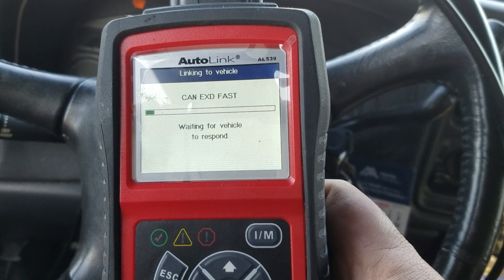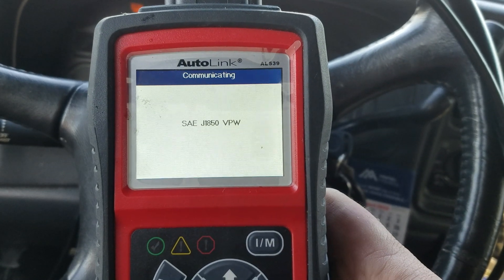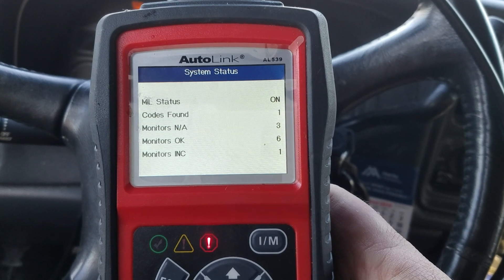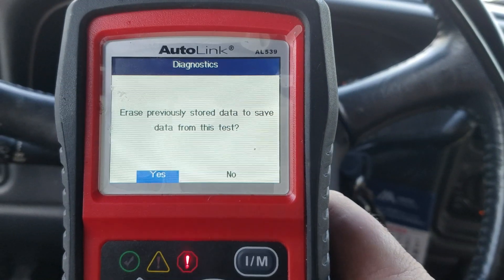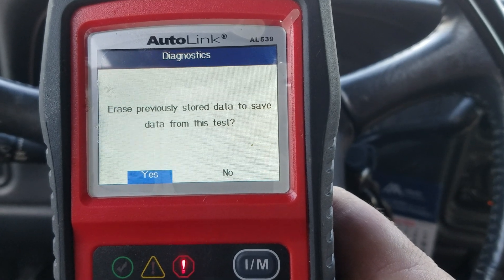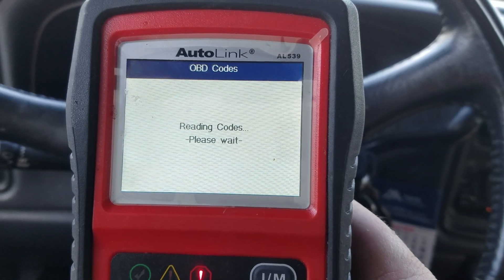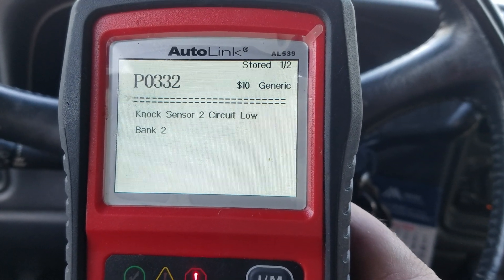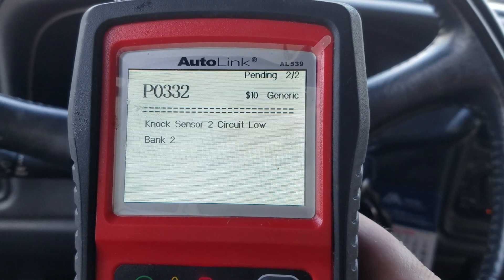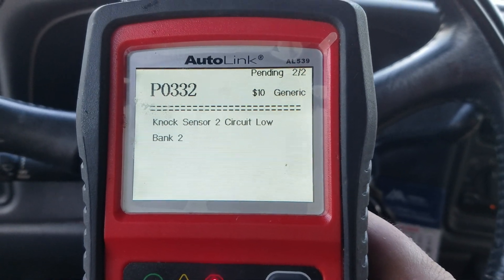Hit the OBD port, wait for the vehicle to respond, and boom — she's in. It tells you the codes found, all that, real quick. We're going to skip erasing previously stored data and just read the code. Boom, just like that. We got the classic knock sensor code on the old 5.3 Vortec.